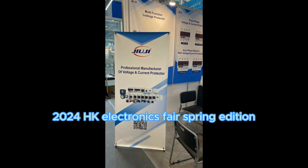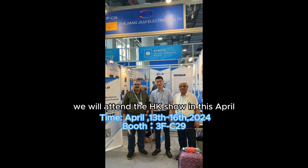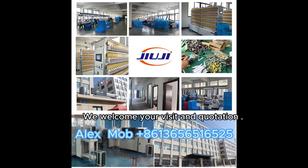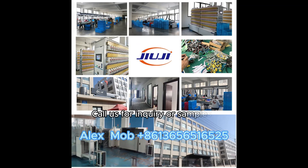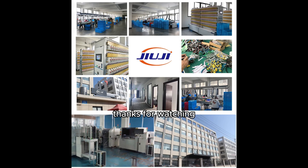The Hong Kong Electronics Fair is around the corner. We will attend the show this April, from the 13th to the 16th — warmly welcome your visit. We welcome your inquiries and quotation requests. Call us for inquiry or samples. Check out the details. Thanks for watching, and enjoy your day.